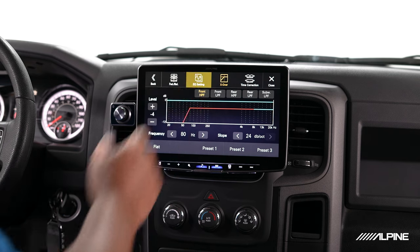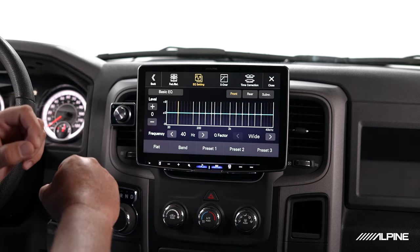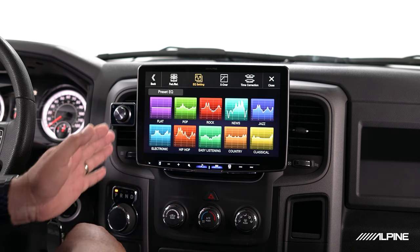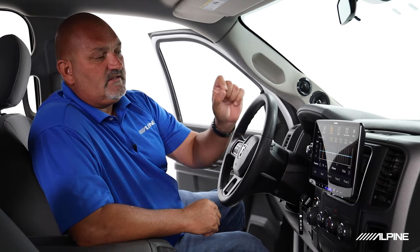The next thing we have is the EQ setting. This actually has three different types of EQs: an Advanced EQ, a Basic EQ which gives us front, rear, and subwoofer adjustment, and Preset EQs — multiple presets like jazz, rock, or pop that you can change on the fly. What we're going to talk about is our Advanced EQ. This gives us the capability to independently adjust the sound for each channel: front left, front right, rear left, rear right, and subwoofer — so we can really get in and dial our system in the way we want it.